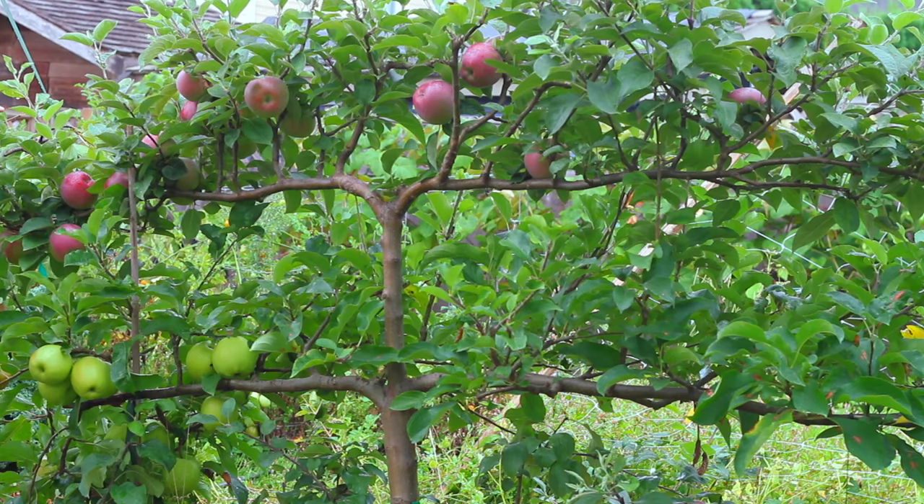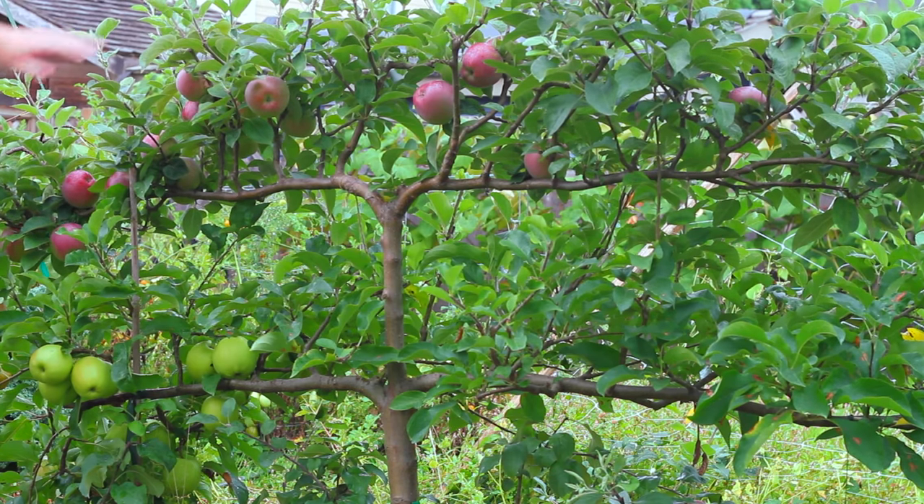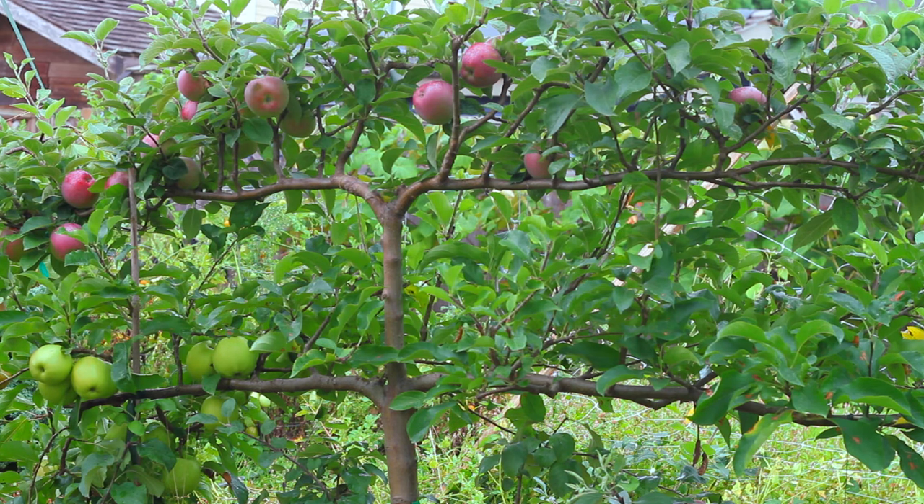Obviously I need to come in here and prune this down a little bit — it's getting a little out of hand — but overall it's been a huge success having this apple tree. We've harvested great apples every year and we would definitely buy another one.